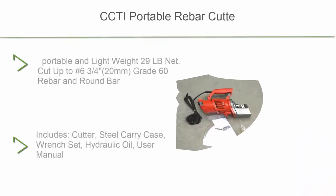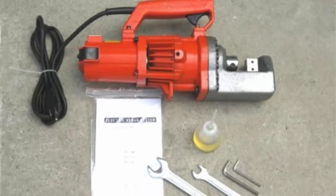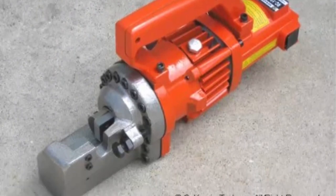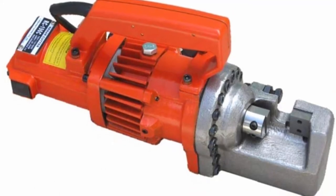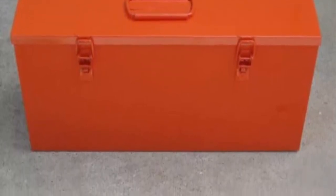Top 6: CCTI Portable Rebar Cutter, electric hydraulic, cuts up to 3/4 rebar and round bar. Portable and lightweight at 29 lbs net. Cuts up to #6 (3/4, 20mm) Grade 60 rebar and round bar. Fast speed at 3.5 seconds cutting. Powered by 110VAC, 1250W. Includes cutter, steel carry case, wrench set, hydraulic oil, and user manual.